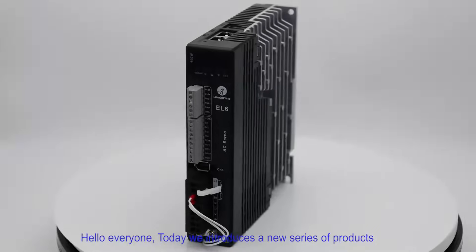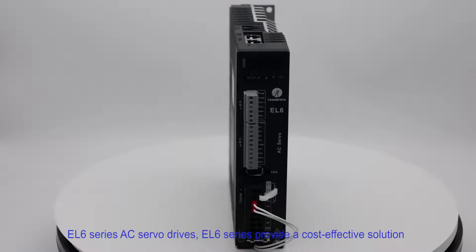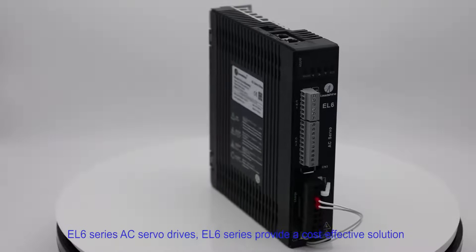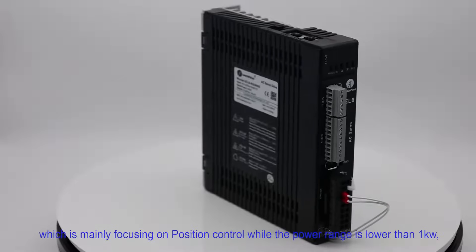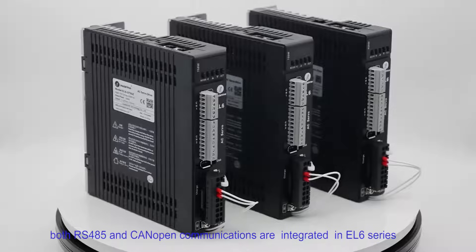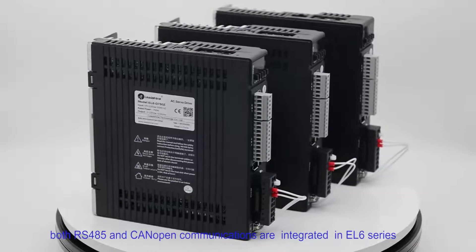Hello everyone. Today we introduce a new series of products: EL6 series AC server drives. EL6 series provides a cost-effective solution which is mainly focusing on position control, while the power range is lower than 1kW. Both RS485 and CANopen communications are integrated in EL6 series.